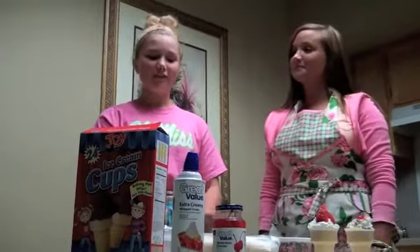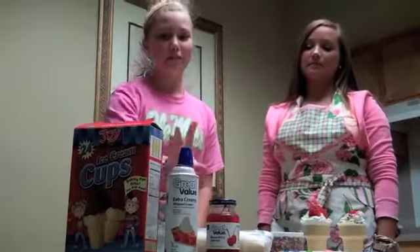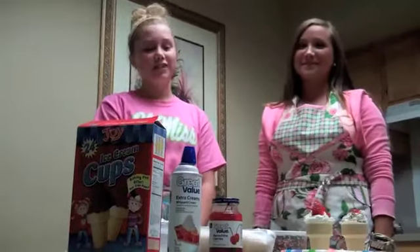Basically, to make brownie cones, you need cones, brownie bites, and whipped cream, and then whatever toppings you desire to have on it.